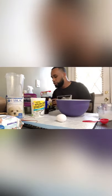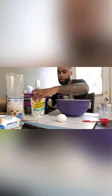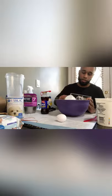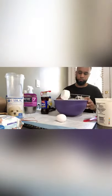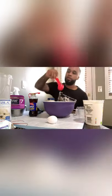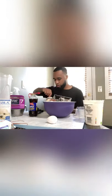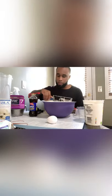After you've poured the goat's milk, you're going to want to use one cup of the Greek yogurt. Then you're going to use one tablespoon of mayo.